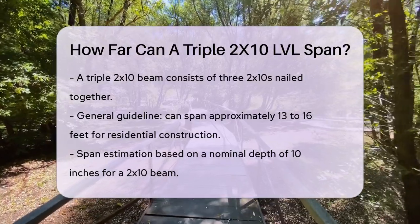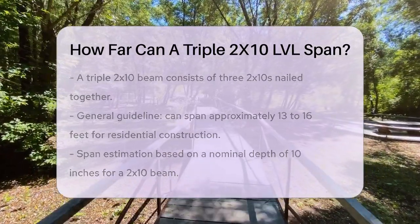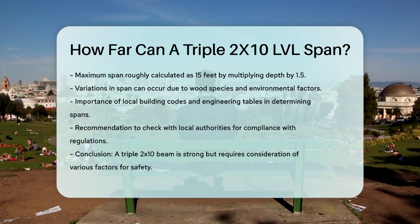However, this can vary slightly depending on specific conditions, such as the wood species and any environmental factors. It's also important to note that these spans are based on uniform loads and are influenced by local building codes and engineering tables. Always check with local building authorities to ensure compliance with their specific regulations. In summary, a 3x10 beam is quite robust and can span a considerable distance, but it's essential to consider all the factors to ensure it meets the necessary safety and structural standards.